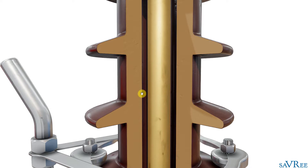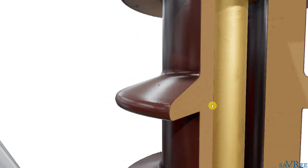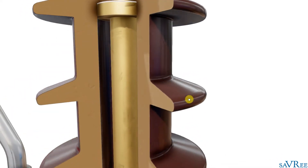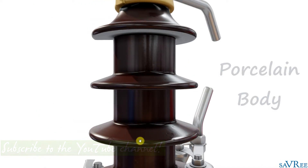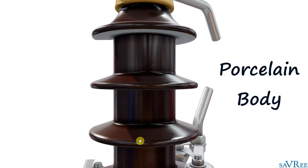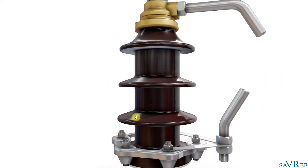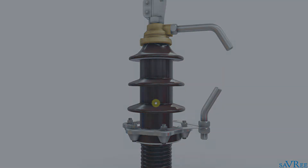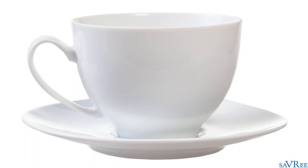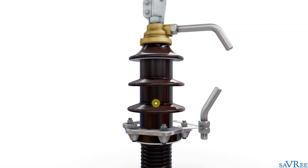Outside of the void space, which is full of mineral oil when the bushing is in service, we have this outer piece that wraps all the way around the bushing. It's quite shiny and smooth. This entire outer piece is manufactured from porcelain — which is just baked clay. The type of porcelain used here is mechanically stronger than the porcelain you'd find in a cup or plate at home, so it's less prone to cracking.